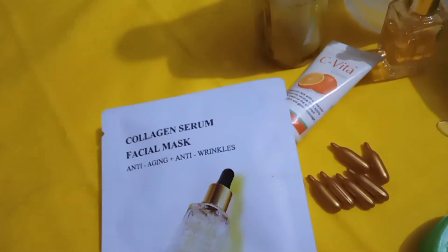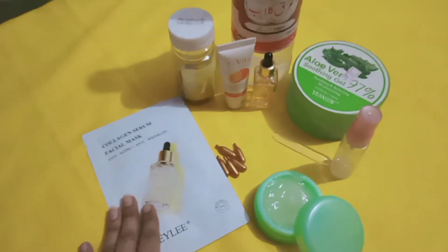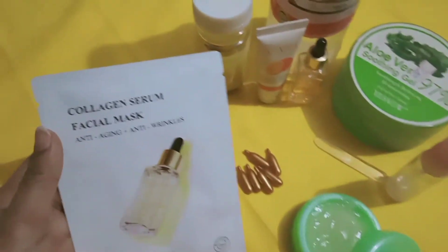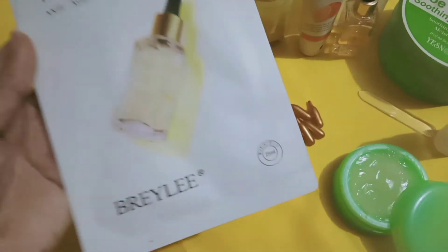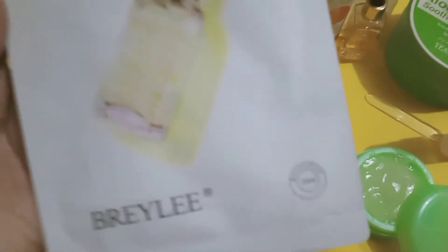This is an anti-aging mask. I ordered it from the Braille company. I am using Braille company's sheet mask. It is an anti-aging and wrinkle mask. This is a sheet mask. This is a Japanese mask.